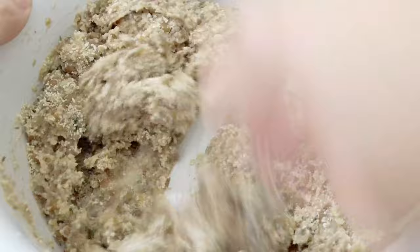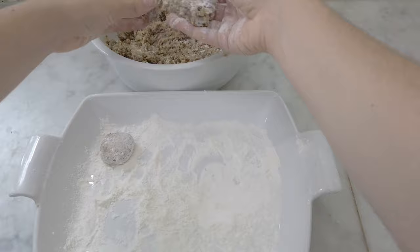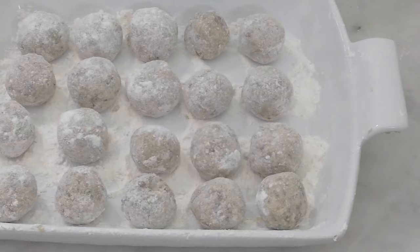I cover a plate with some flour and coat my hands with it. Now I begin making the meatless meatballs — take a bit of the mixture and roll it between your hands. Roll it in the flour too and take away the excess, and voilà!